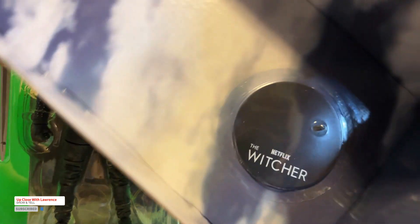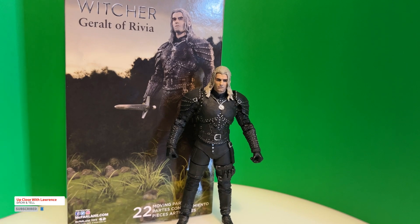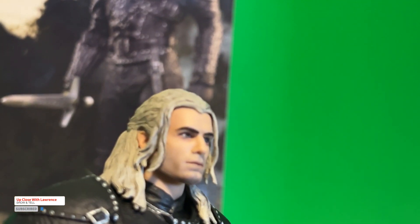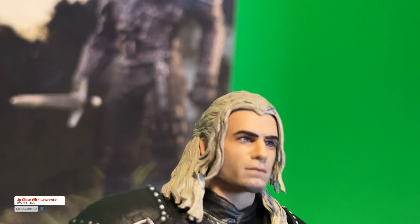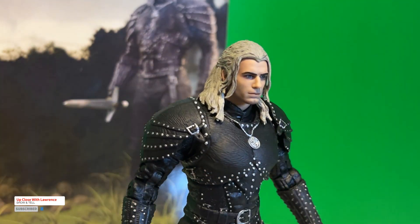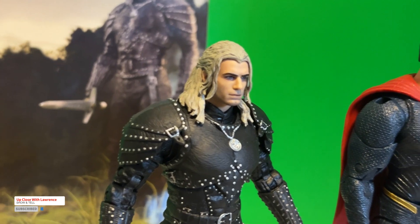This line is also made by McFarlane Toys, but this is one of my first non-DC Multiverse McFarlane toys. Just like the DC Multiverse line, this also has 22 moving parts. And just on first touch, I love the figure — I actually love the face sculpt. It does look like Henry Cavill, much more so than the Superman Man of Steel face sculpt. I'm going to do a comparison now. You can see how much better the face sculpt of Geralt of Rivia is compared to the Man of Steel.